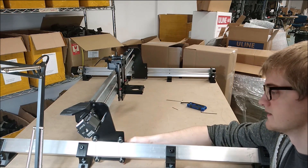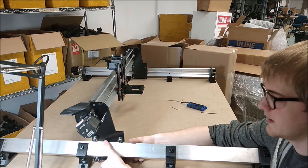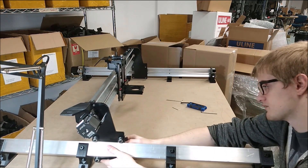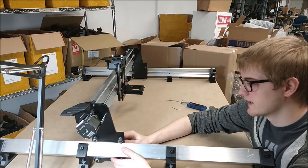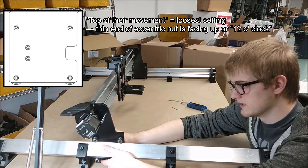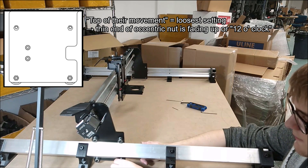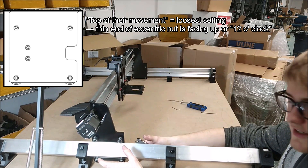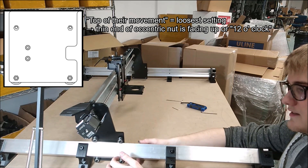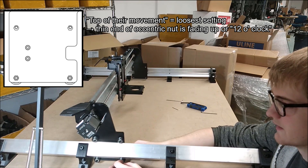What I'm trying to do here is — obviously right now the eccentric nuts are at the top of their movement, because that's where we left them. But that's not tensioning down on the rails at all; that's allowing the rails to fit loosely between the wheels for the assembly process.